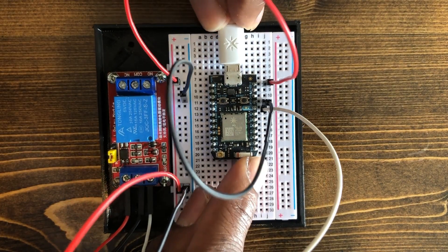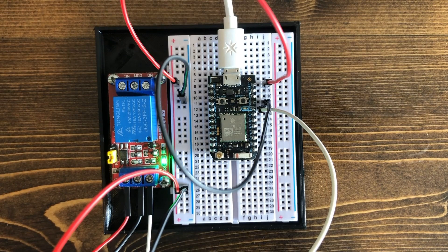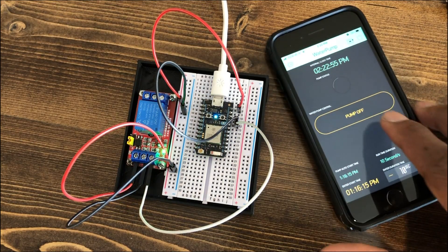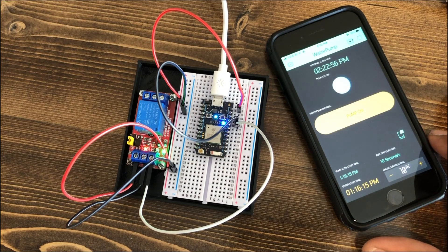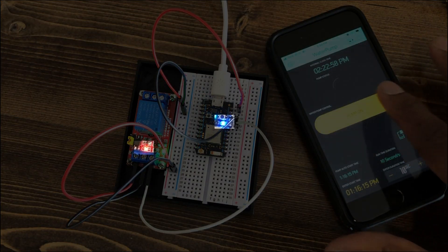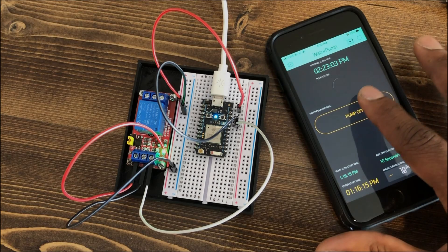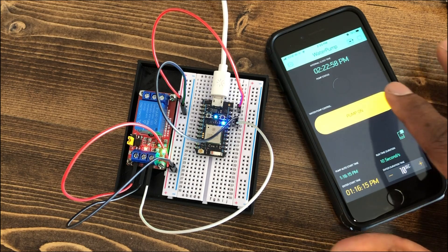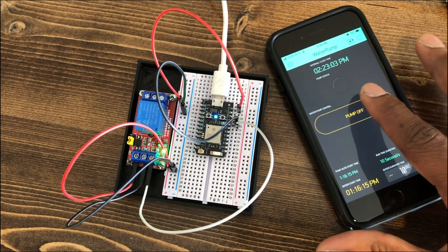Next, it was time to power up the Photon module to perform a basic test to verify everything was wired and operating correctly. As you can see, when I turn the pump on with the Blynk app, it outputs power to my D7 pin, which is connected to my relay's input terminal, so therefore the relay activates. The relay also has an LED that turns on whenever the relay is activated, which is great for a secondary confirmation.